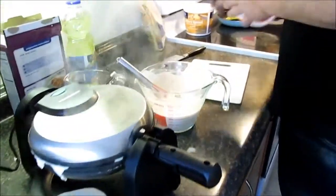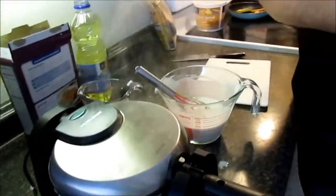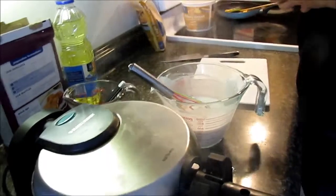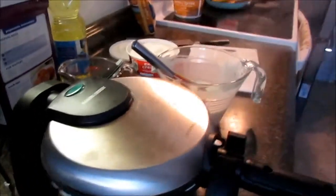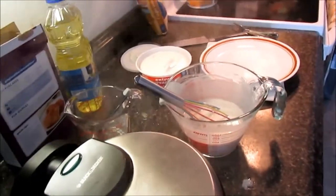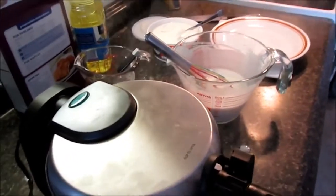You don't have to have whipped cream, but my kids like it so we're putting it on. Bananas foster usually goes with cream. You can also put syrup on this if you want.